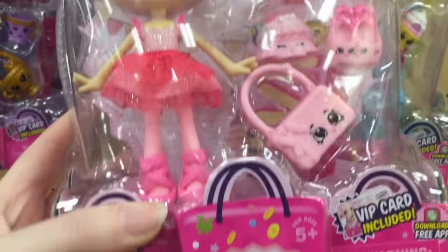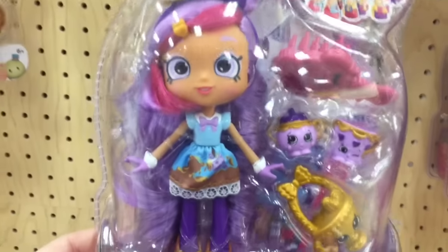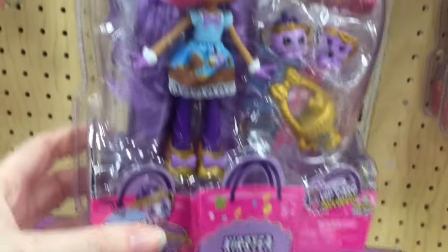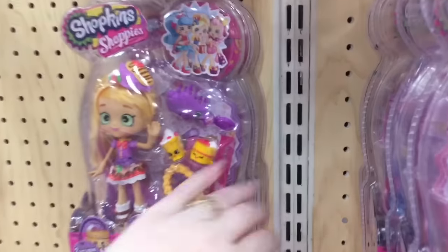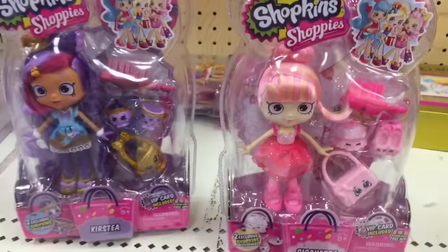And she looks so cool. She's so pretty. Awesome. And they also have Kirstie. I love the big Shoppies. I love the mini Shoppies too. She is so pretty with her purple and lavenders. So I think those are the only two out right now. I know the Series 7 ones come in a different package, so that's awesome. Definitely get these two cuties.